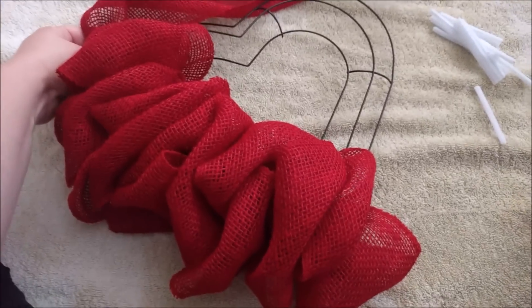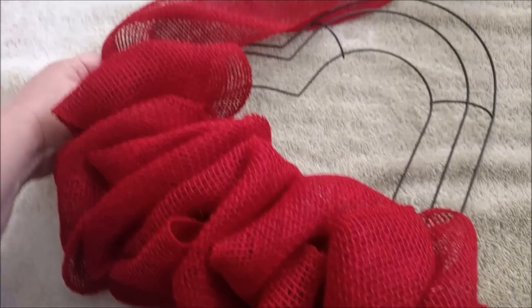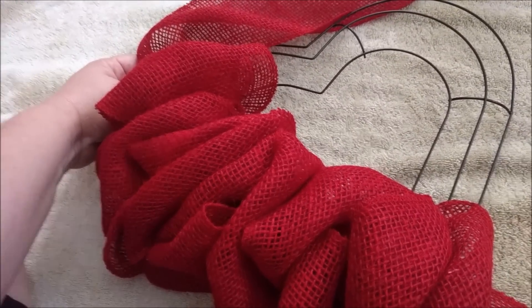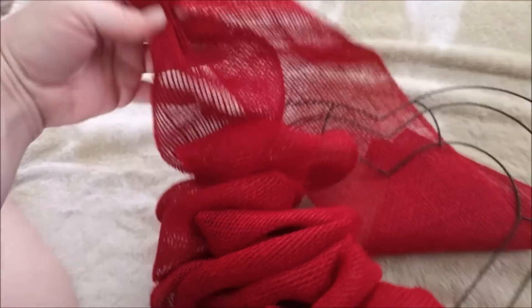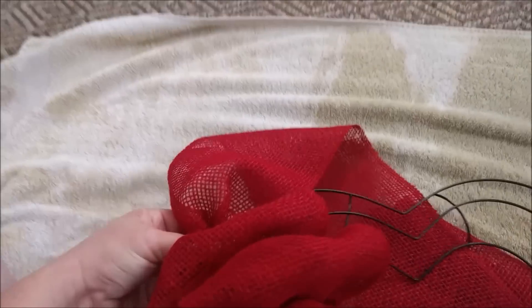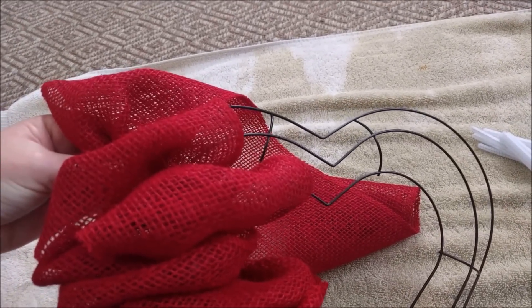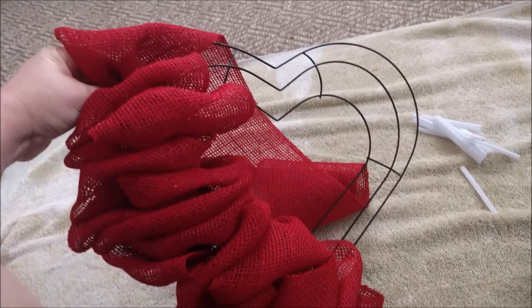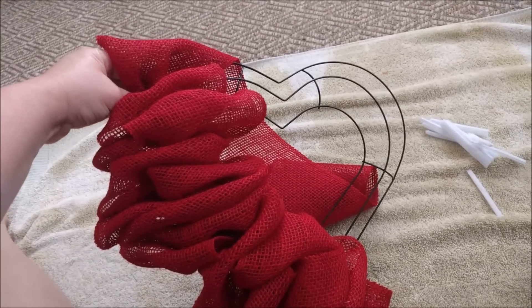Hey guys, just want to bring you the progress so far of what I've done. I went ahead and cut my pipe cleaners down — I cut one long one into four equal pieces, or close to equal. I started playing with this and decided, in order to keep the heart shape better, I didn't want it to be super fluffy. I was thinking more of a folded-down effect. So I'm taking a piece about six inches long, scrunching it with my fingers, and then folding it down on itself and attaching it with the pipe cleaner behind. I'm just alternating from the inside to the middle to the outside and then back. I have a few more rolls and think it might take one more. I have my towel down so I don't ruin my rug and get all kinds of red fiber in it.